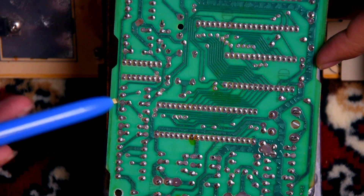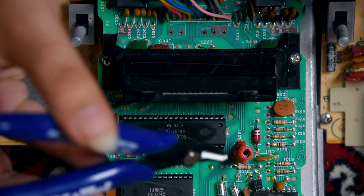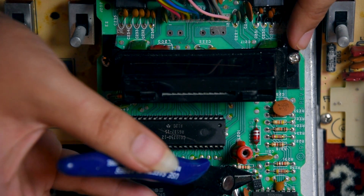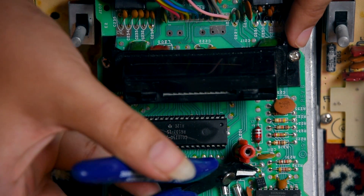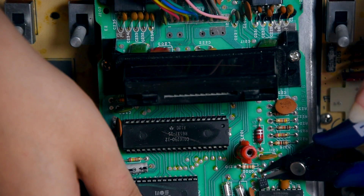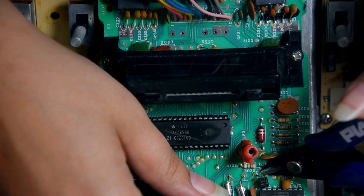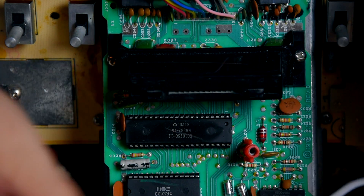You remove the resistor if it's there, and you remove Q202 to get the audio. You turn the board around, find this third pin on the long chip - one, two, three. What I want to do is carefully cut this transistor close to the bottom, just in case things don't go right and I have to reverse everything - I can just resolder it on top.